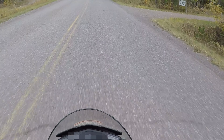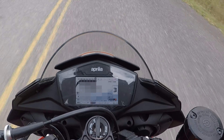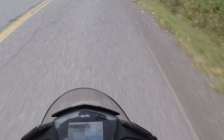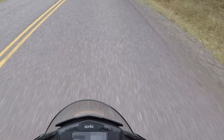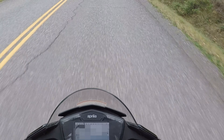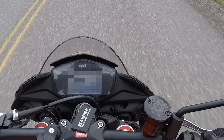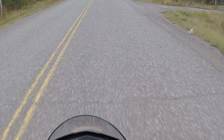That's not even full throttle. That's full throttle. That is disgustingly fast. Wow. And that's the lowest power mode.